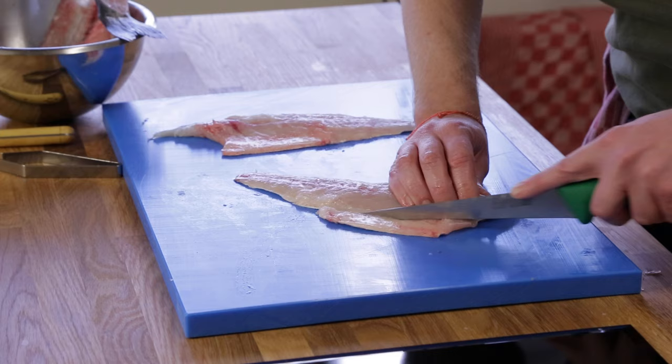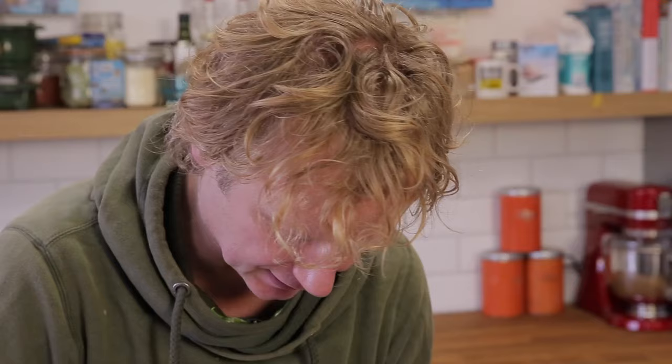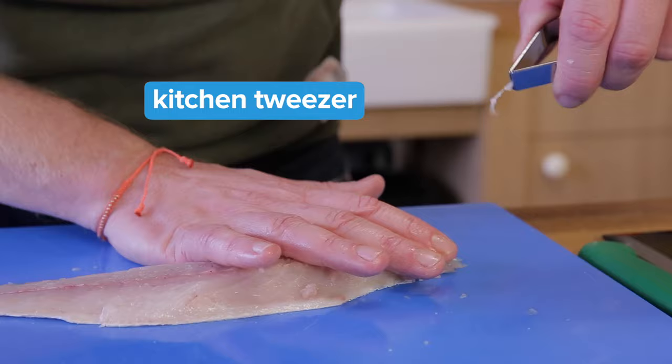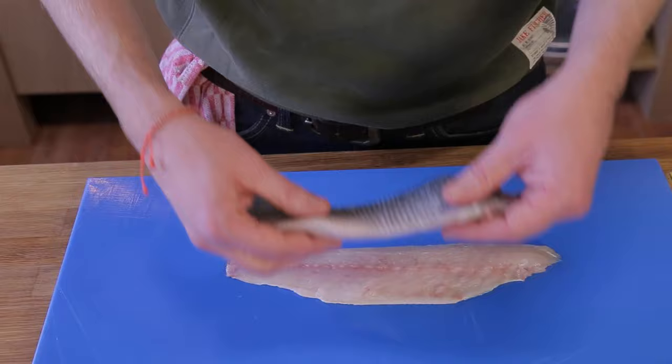So now it's time for the finishing touch, to make your fillets look beautiful. If you feel that there's still some bones inside, take your kitchen tweezer and take out the bone. This fish is now ready to be pan fried skin on, to be grilled, or to make a nice papillot in the oven.